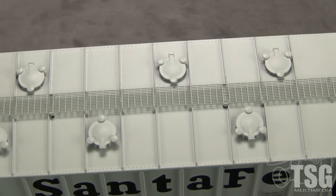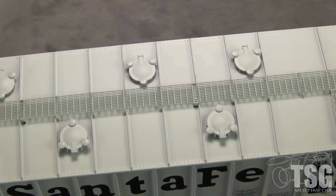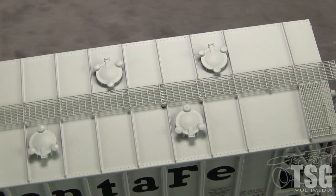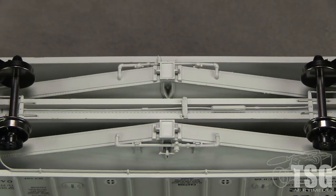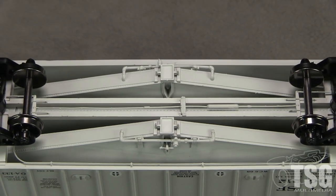The roof walk on the top of the car is photo etched and has separately applied grab irons at the corners. The hatches are well done. I like the fine cross section of the ribs on the top of the car. There is delicate brake system detail on the bottom of the car, and the plumbing for the discharge gates looks really good.